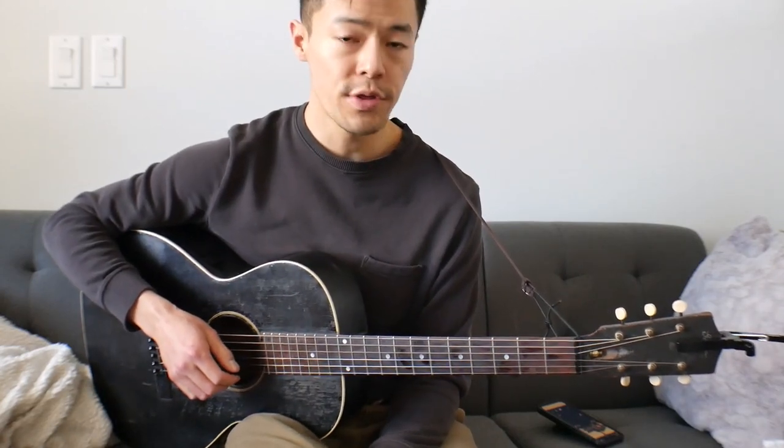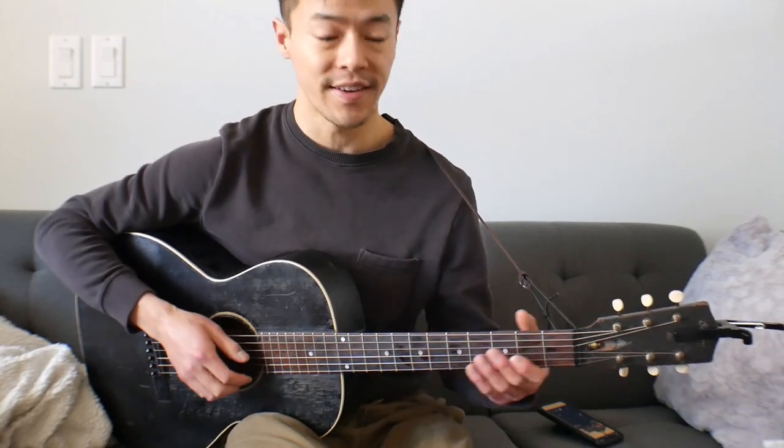I'll go through the song once, as best as I can, and then get into the lesson after that.